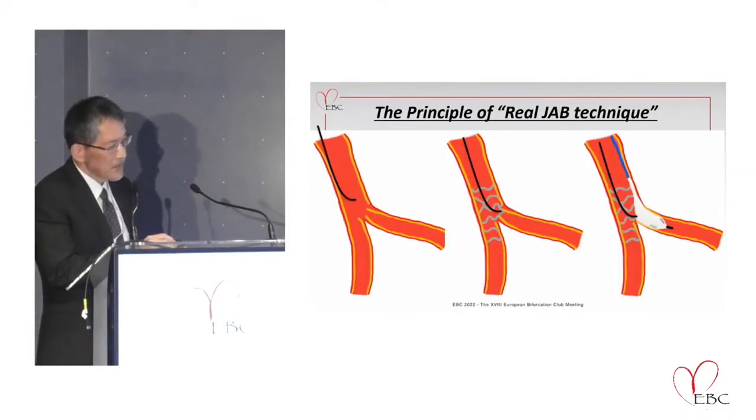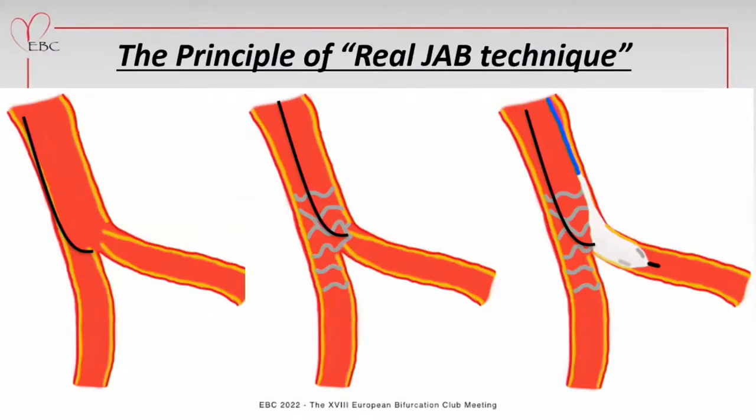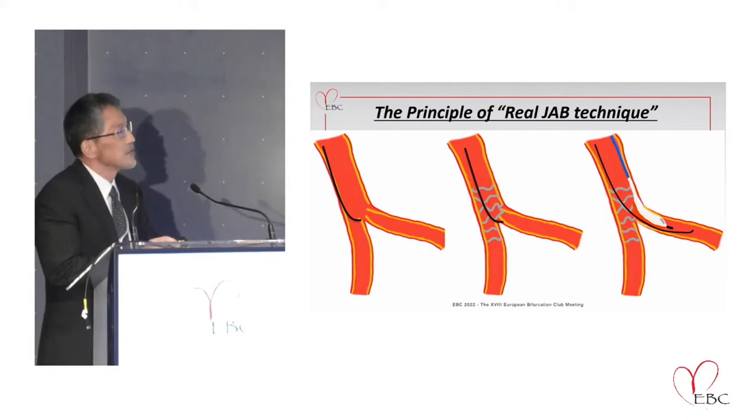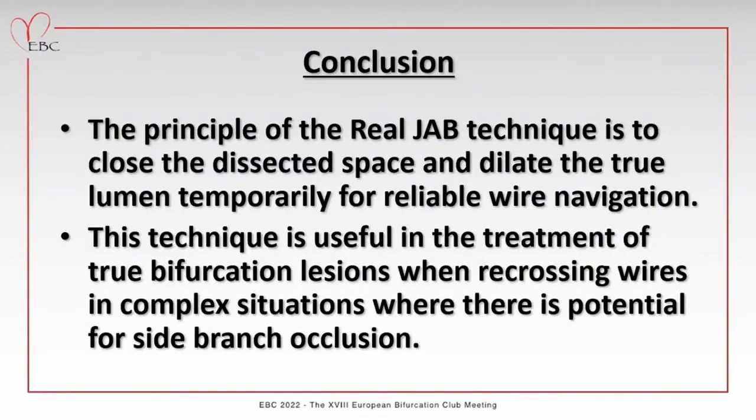Once a dissection occurs in the side branch ostium, the wire is often trapped in the dissection space and may not recross successfully. In this situation, the stent further restricts the behavior of the wire and makes it more difficult to recross into the side branch. The principle of the real job technique is to close the dissected space and temporarily dilate it using a balloon, and to advance the wire along the surface of the balloon for remote wire navigation. This is very similar to the reverse CART technique in CTO procedures. This technique is useful in the treatment of bifurcation lesions when recrossing wires in complex situations where there is potential for side branch occlusion. Thank you for your attention.